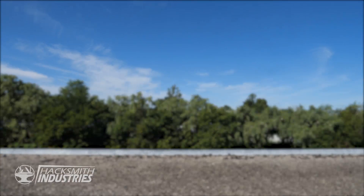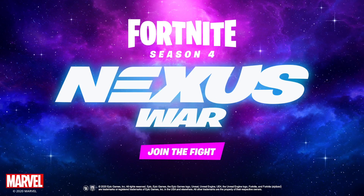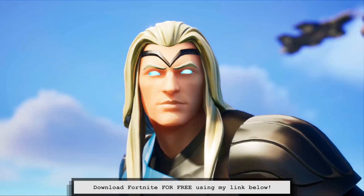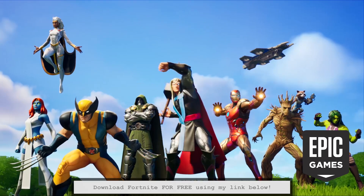Season 4 Nexus War just released in Fortnite — now is the perfect time to jump in. If you haven't downloaded Fortnite already, use my tracking link in the description below to download Fortnite for free. Thanks to Epic Games for sponsoring this video.